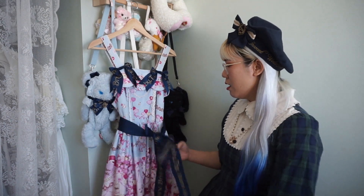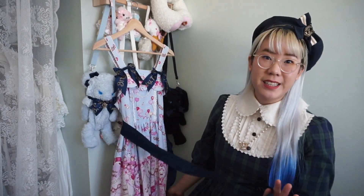For this dress I'm personally going to choose a color palette of white, sax blue, and pink. Since I'm not going to be using the navy in this dress I'm going to take off the ribbons, which are luckily detachable.